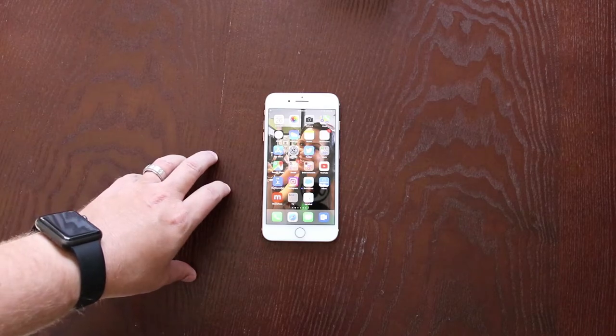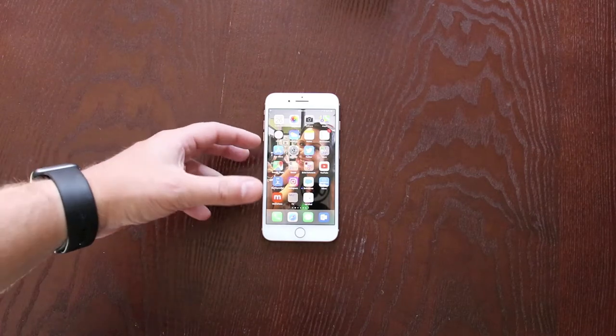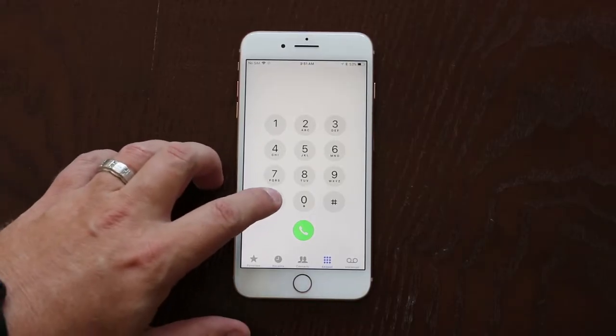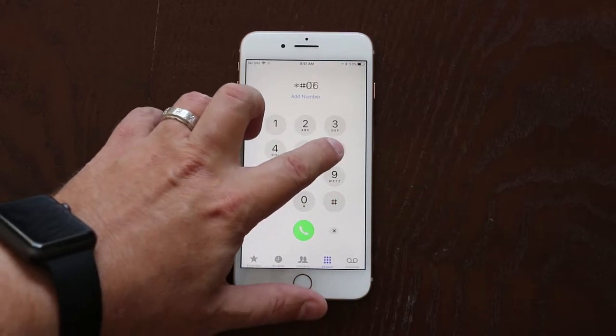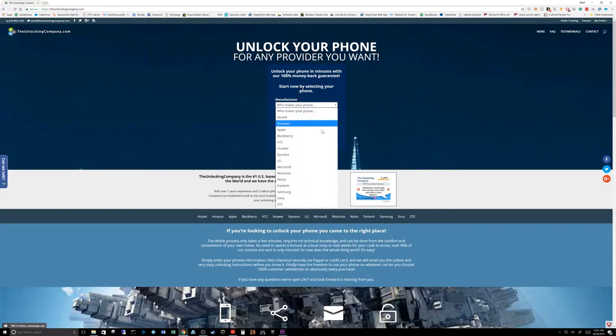Number two is the fact that the value of your phone goes up because anybody can use it on any carrier. So let me show you how we do this. I'm going to go ahead and open up your phone app and dial in *#06# to get your IMEI number, then head on over to theunlockingcompany.com.